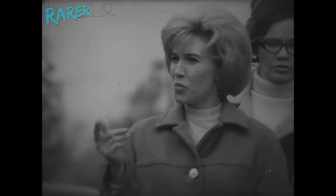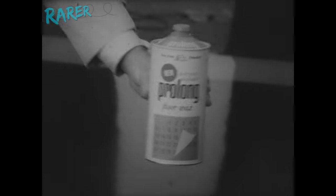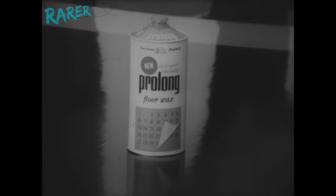Get the street cleaning department to wash this kitchen floor? Here's a kitchen floor waxed with new ProLong — the shine made to be washed with today's detergents.